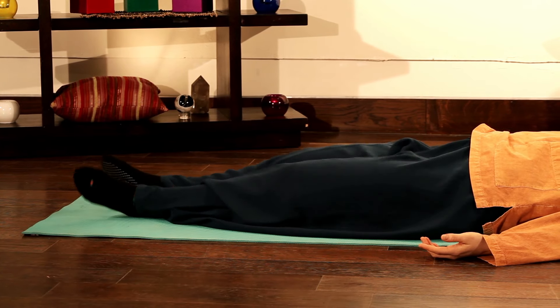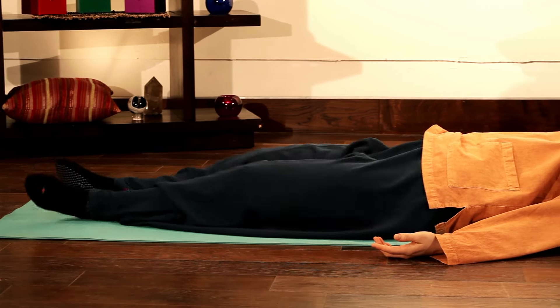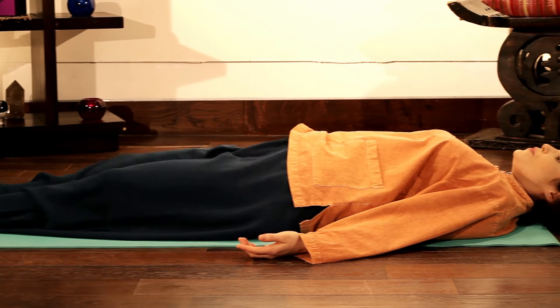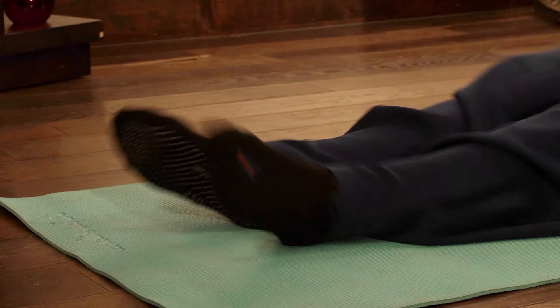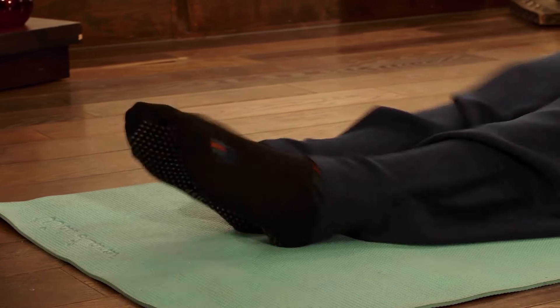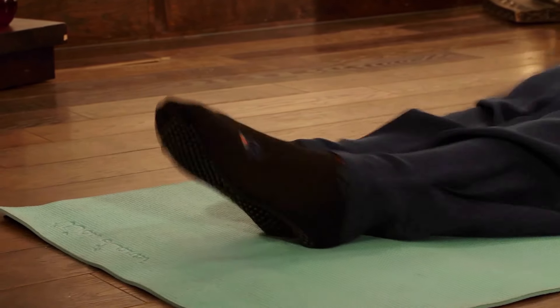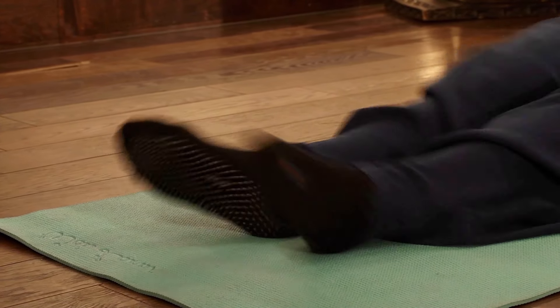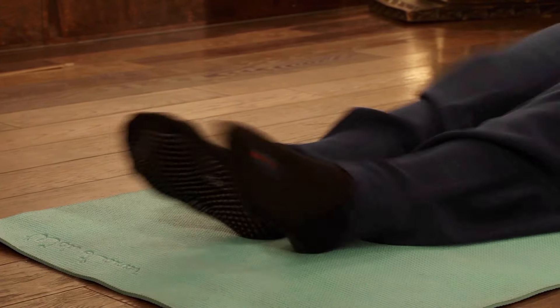When there's a lot of tension in the meridian channels in your legs, you may find it difficult or awkward at first. But keep practicing to find your own steady rhythm. As it gets easier, go faster and try to make bigger motions.